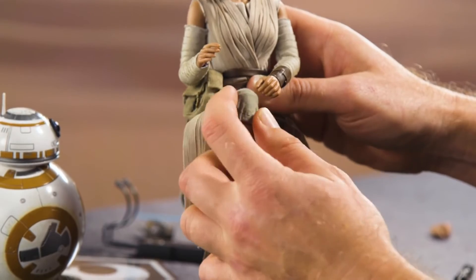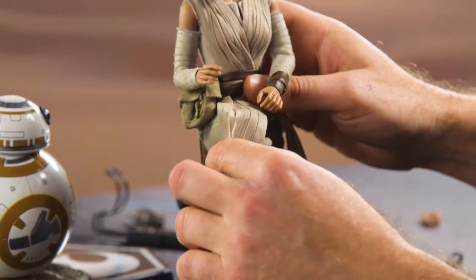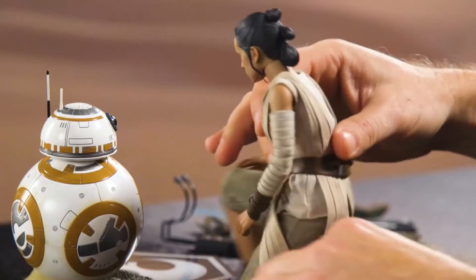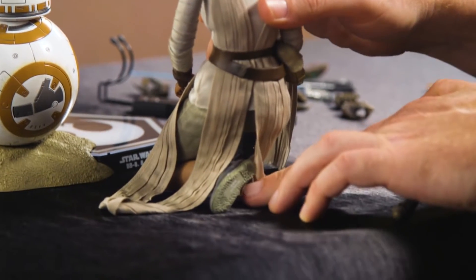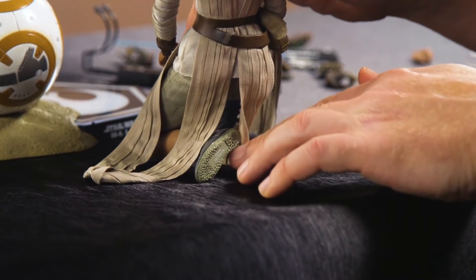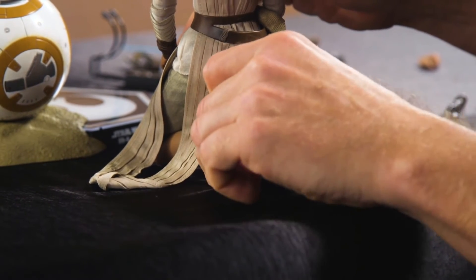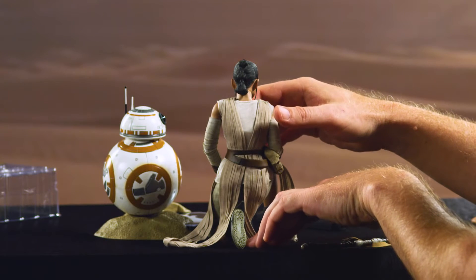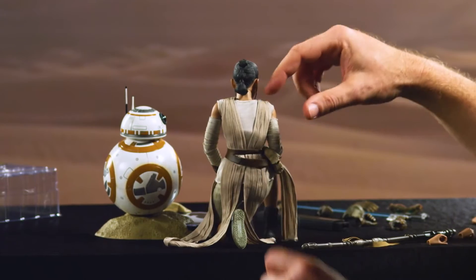If you can't quite get that over, fortunately she comes with these great little tabrets here. Have her lean forward a little bit. Something you want to watch out for is that when you're doing a kneeling pose, these feet sometimes want to kick out to the side — that looks awkward, that looks painful even. So just make sure that that toe is on the ground. In addition to looking more natural, it actually provides a more stable support for the figure so that it doesn't topple.